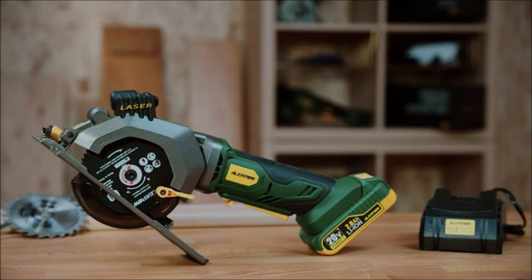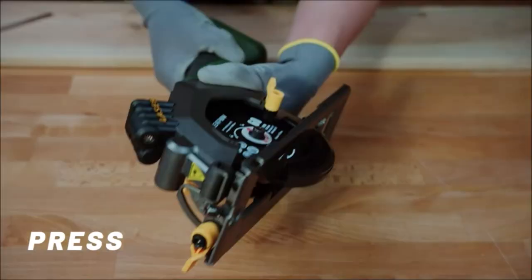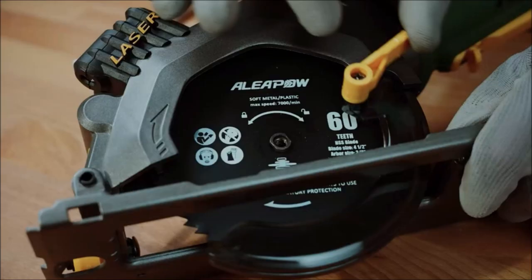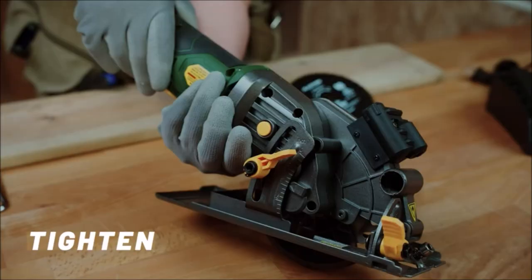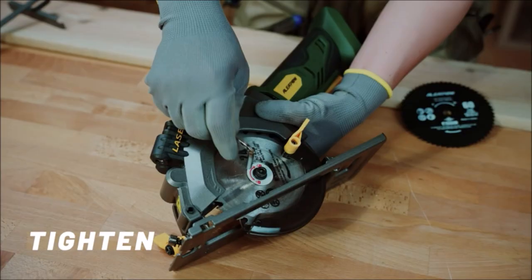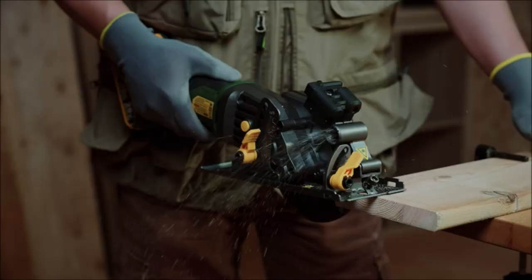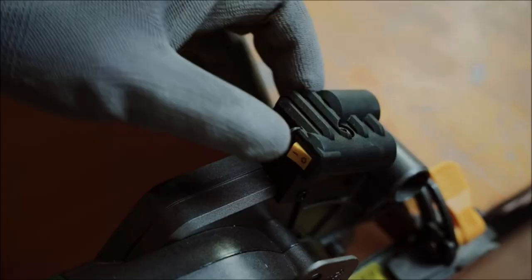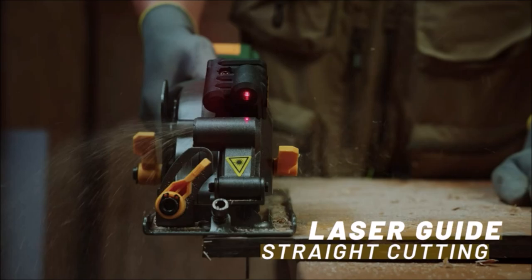Number 4: Cordless Circular Saw. This cordless circular saw weighs only 4.6 pounds along with the battery, bringing less fatigue and suitable for continuous work. With its cordless design, not limited by wires, it has excellent mobility and portability, making it ideal for both indoor and outdoor environments. It is equipped with a 2.0 Ah battery and a fast charger, ensuring the battery can be fully charged in one hour.